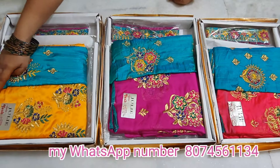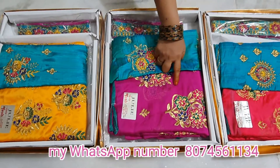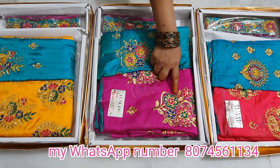Look at this one — it is very good. This is a pink colour saree with full work done on it, and it looks very beautiful.